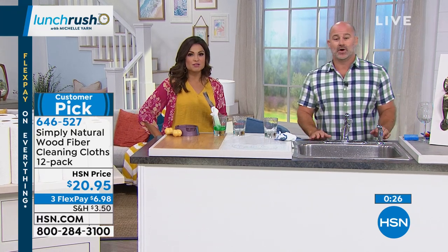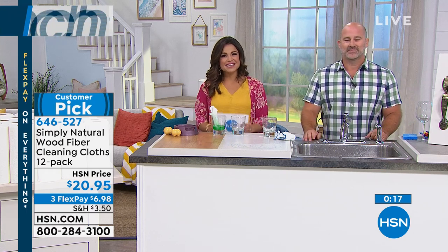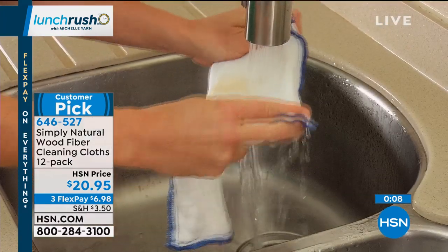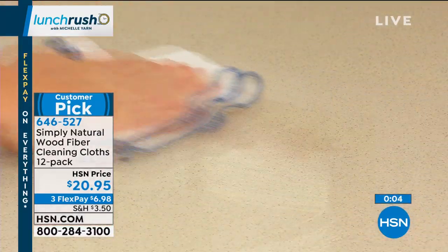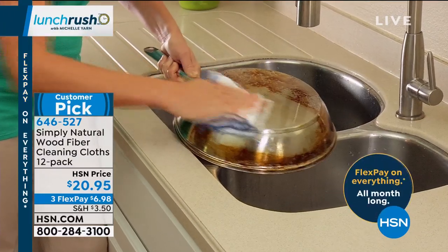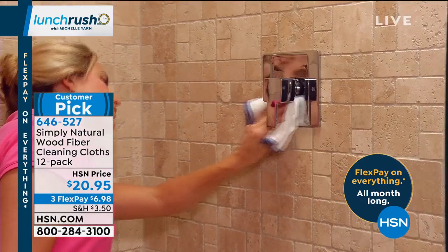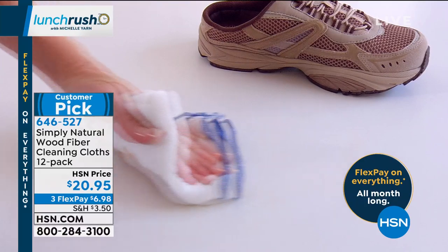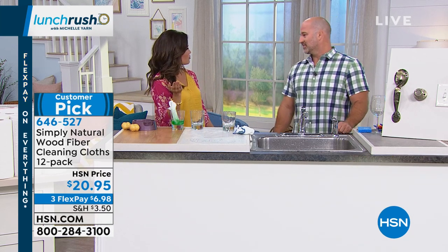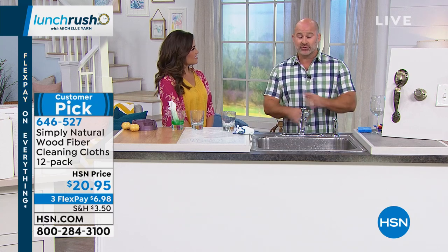We have a caller — Sharon calling us from California. Good morning, Sharon. She says she's so happy to see these back on the air — she's been looking and looking for them. She loves everything about them — uses them in the kitchen and bathrooms. When she travels, she keeps one in a plastic bag, a damp one, because wherever you go you have a way to clean things. Very sanitary and they last for a really long time. She even called HSN customer service to find out when they'd be available again, and she's ordering right now. I think it's really important for people to hear all the different uses. This is cleaning that you've never experienced before — once you get this into your house, you'll never use another cleaning cloth in your life.